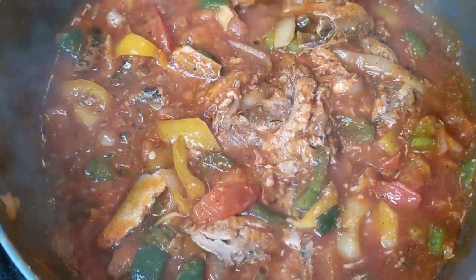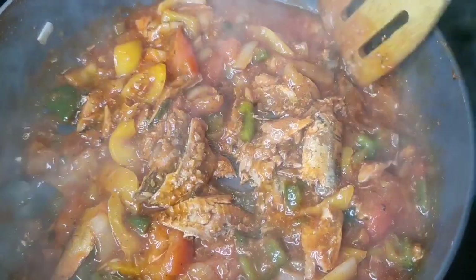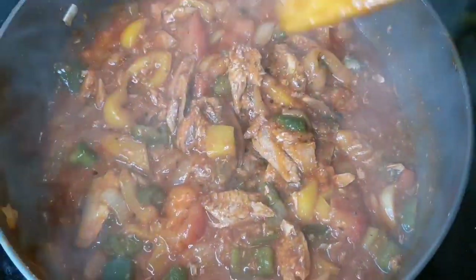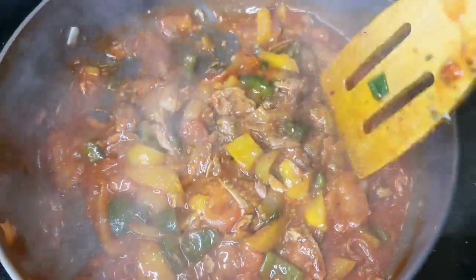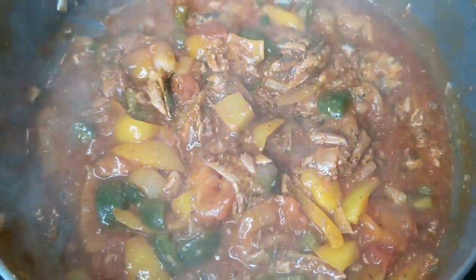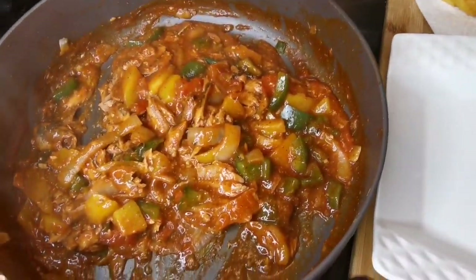We're gonna serve up some jack mackerel. Everybody knows how to cook down canned mackerel. These are the small cans. Take out the little bone from the middle part and cook it up in some tomato, bell peppers, onions, and olive oil. I'm gonna give it a minute or two more to cook down.